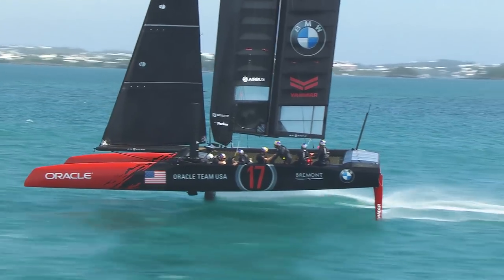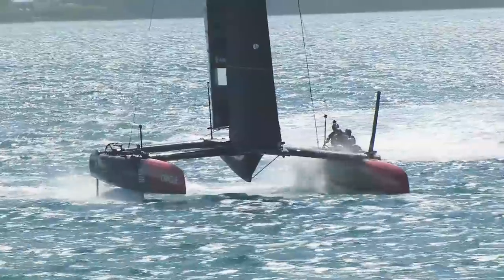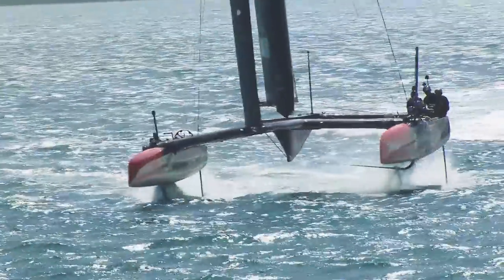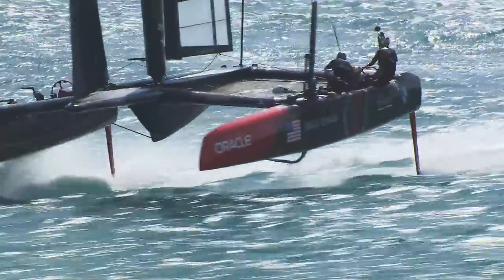There are a lot of similarities between what Jimmy Spithill's doing with the boat and what a pilot would do flying a plane. The vertical lift of how you actually lift the boat up out of the water is just like takeoff for an aeroplane. Similarly, when you turn the boat you've got to bank it as well as actually change direction — it's exactly the same as flying a plane.